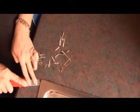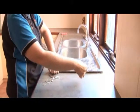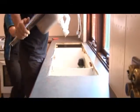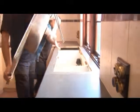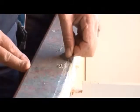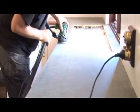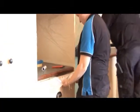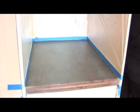Express resurfacing solutions begin by removing any sinks or stovetops, so resurfacing can be extended to the edges of these areas for a perfect finish. Old silicon is removed with benchtops sanded and prepared to ensure the paint will adhere. To protect from overspray, we mask off and cover the rest of the kitchen area.